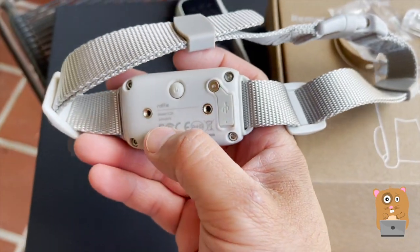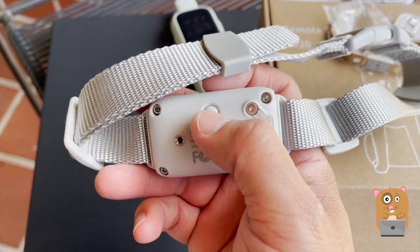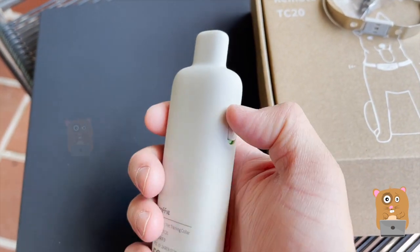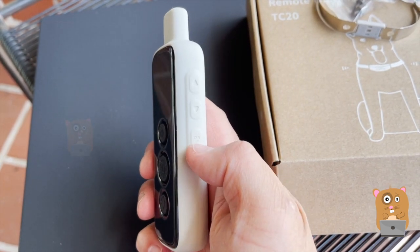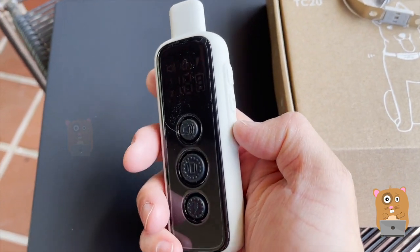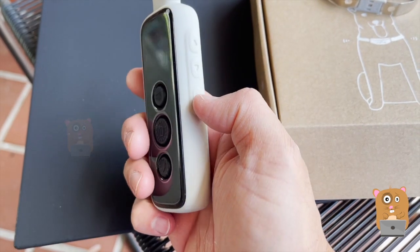Here's the collar that goes on the dog. Here's the micro USB port. Press this to turn it on. There are only two channels — channel one and channel two. Turn this unit on; the power button is over here. And these buttons are to increase or decrease the intensity of the zap.